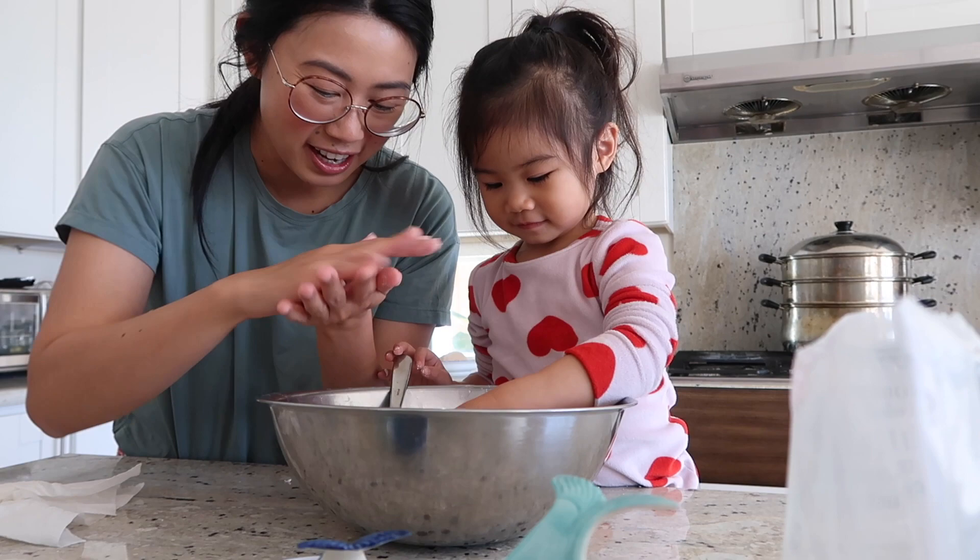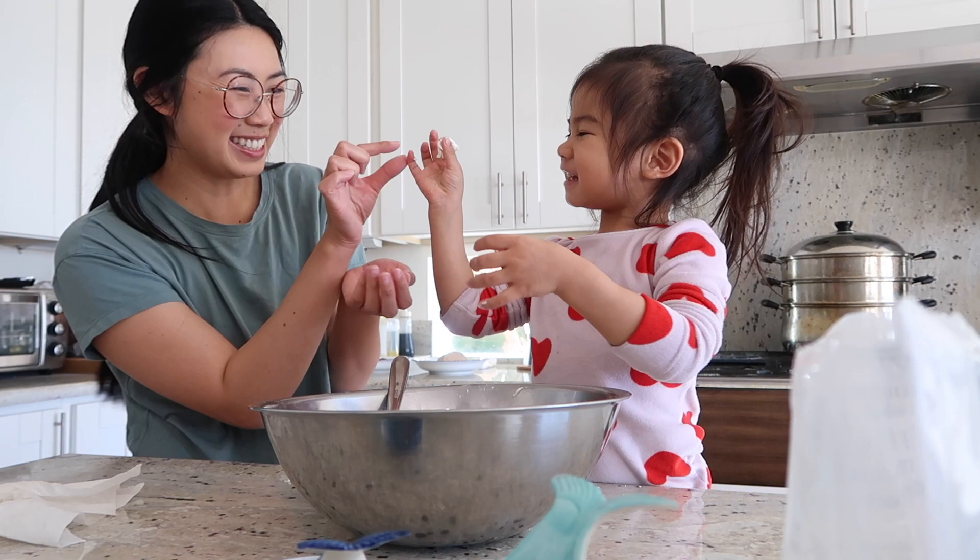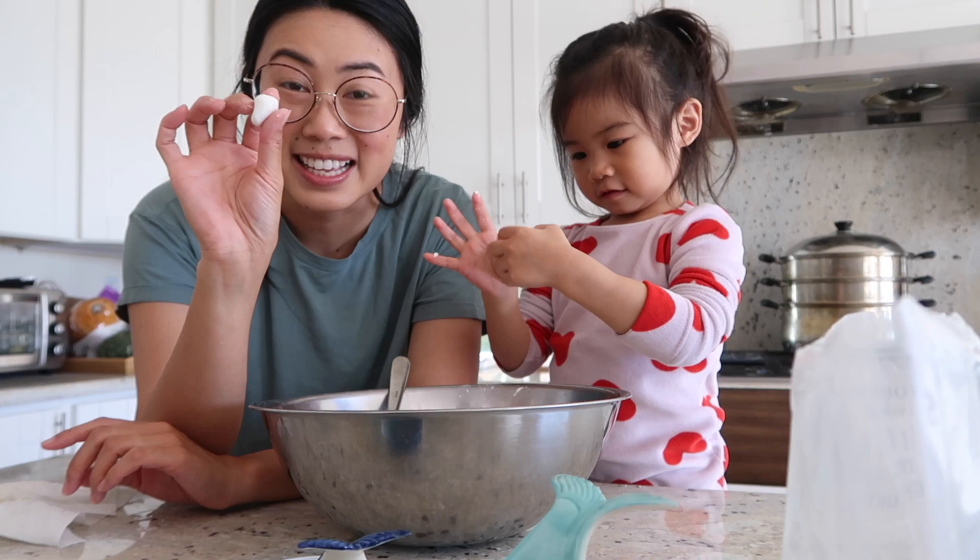I'm so excited to be able to do it with Noelle because it's almost like playing with Play-Doh — and I know she loves that. Is that fun? Now that we have a good dough, we're going to make it. It's so squishy. We're going to make a bunch of these because this is going to go into the soup later.